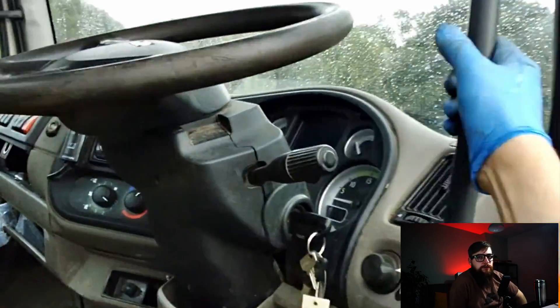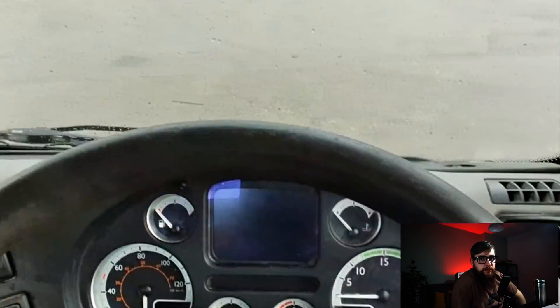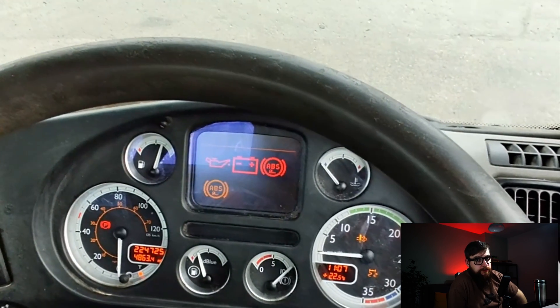This week's three letters of joy is a Euro 5 DAF LF. Seriously, can these just get shipped to Africa already?